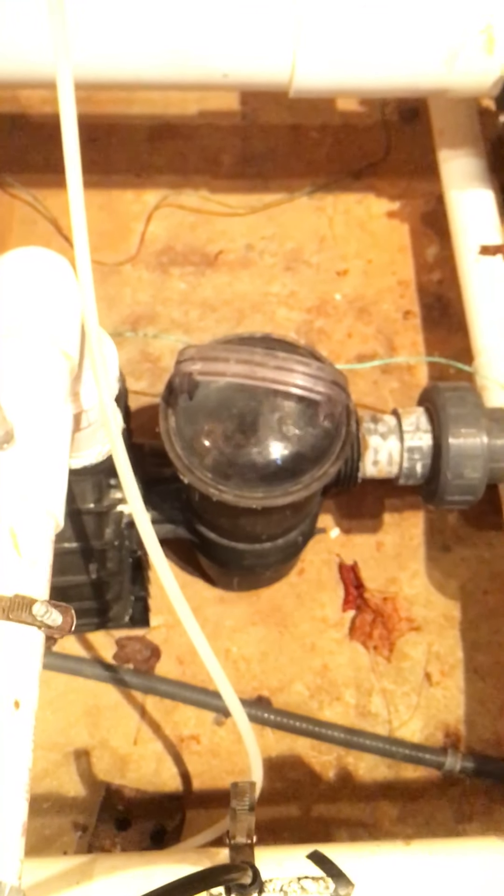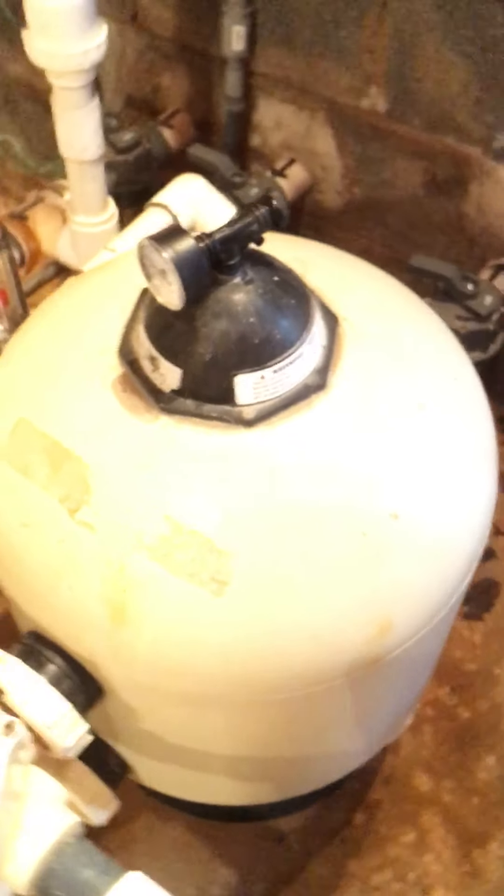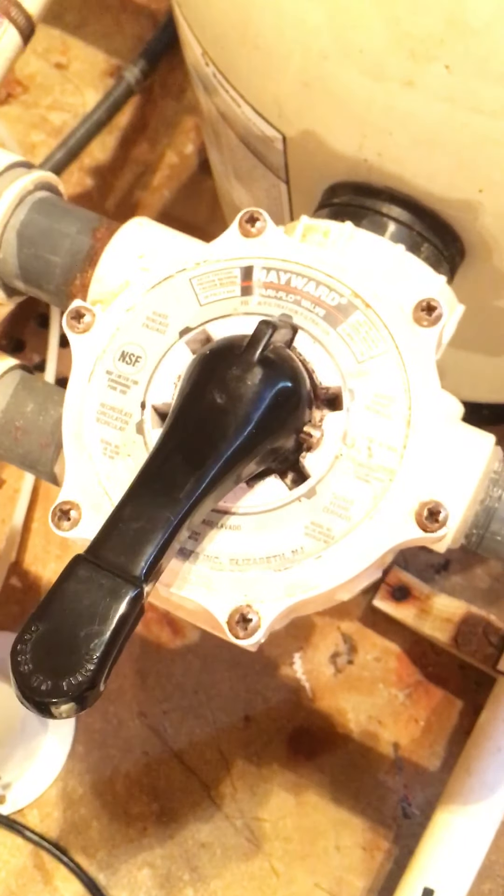You've got the pump motor. You've got the strainer basket, which we'll go over shortly. You've got the main filter. You've got the control mechanism to do filtration or backwash.